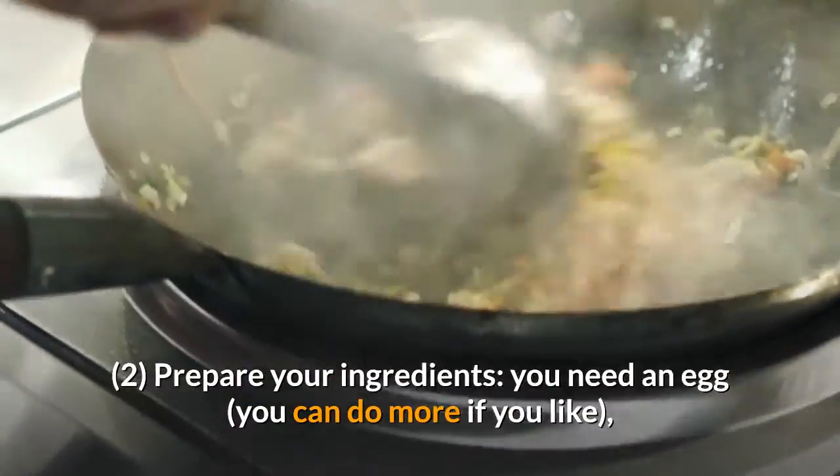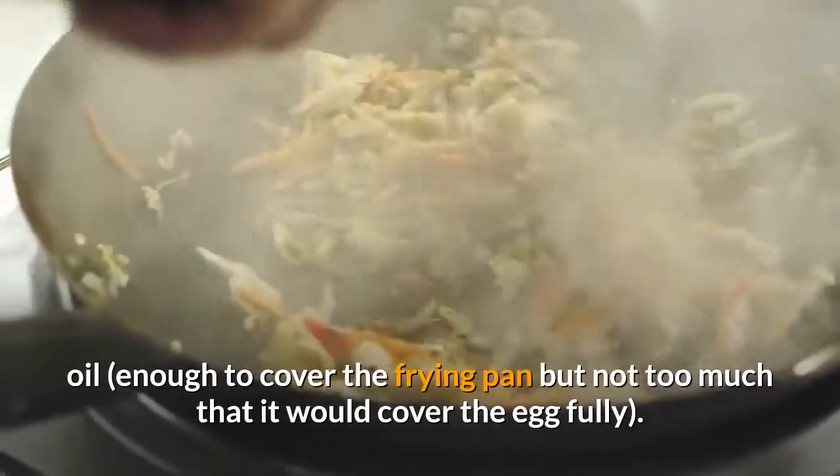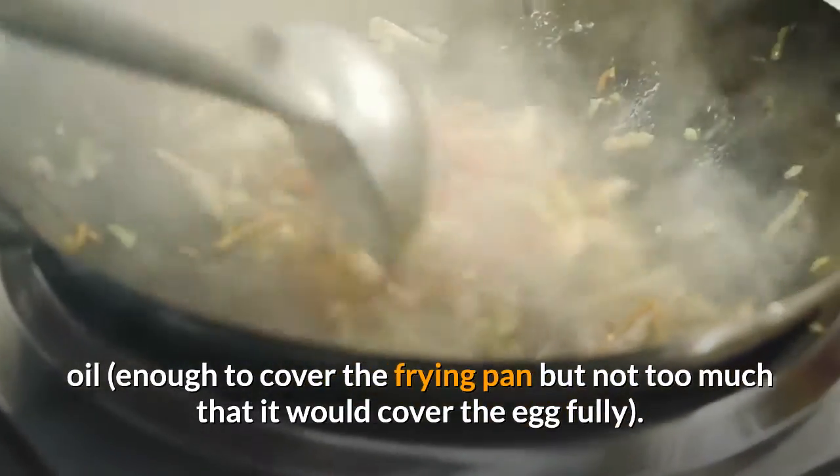Prepare your ingredients: you need an egg — you can do more if you like — and oil, enough to cover the frying pan but not too much that it would cover the egg fully.